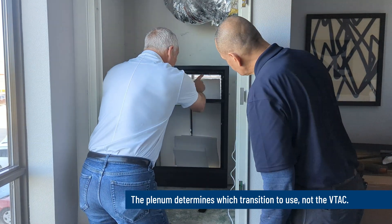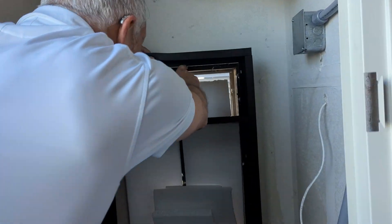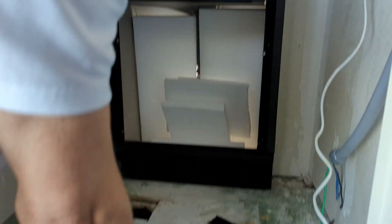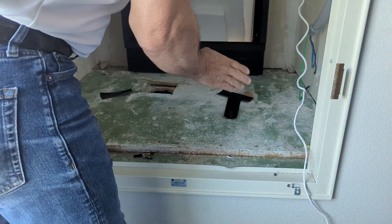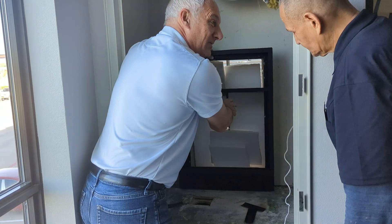This needs to drop down just a little bit, so we're going to have to remove this platform right here so we can drop this transition down and get a good alignment to the plenum.